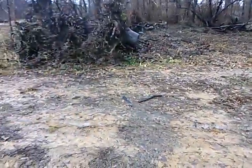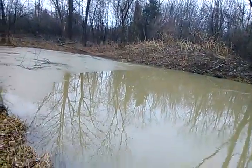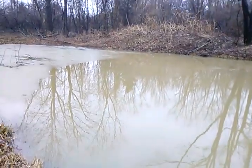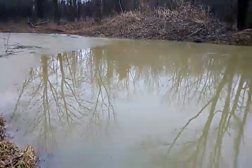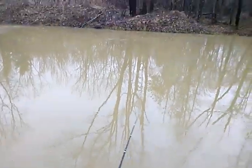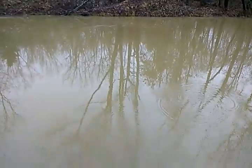Right here you guys can see the water is not all the way thawed. You can see down there in the shallow end it is still frozen, but all of this is thawed except for that little patch of ice that's still standing there.